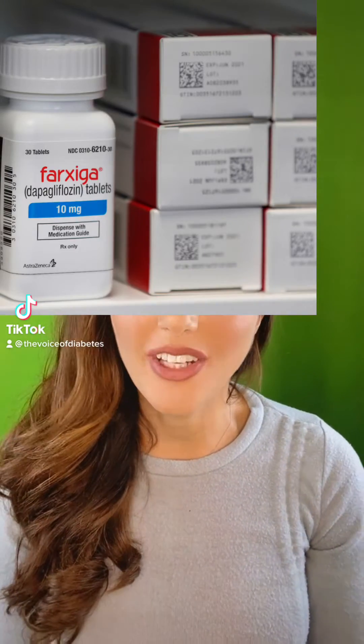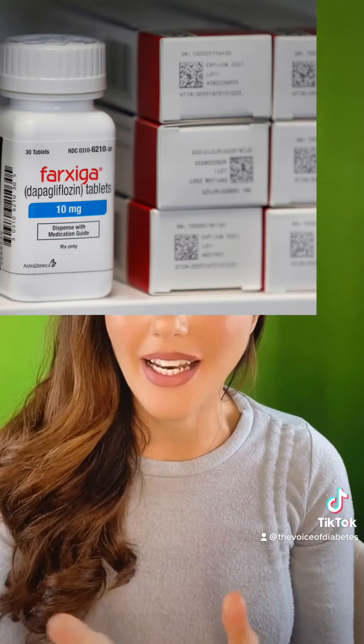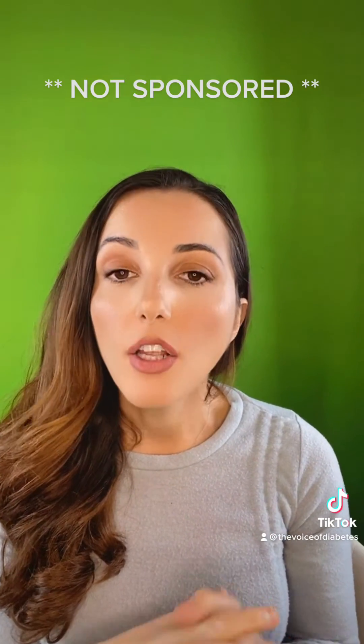Farsiga. Are you taking Farsiga? I love this class of medications and I do like Farsiga as well. I think it's a good medication and it works very well. What it does is it scans the body and gets rid of the extra sugar through your urine. You literally pee out the extra sugar, which is a pretty great idea, whoever came up with this.